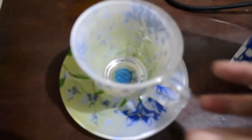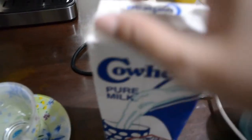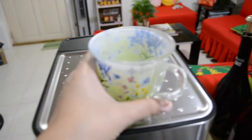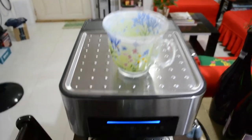Hi guys, I have here my coffee cup and also my fresh milk. Let's start to brew some coffee now. I'll just make sure that the cup is hot before I brew my coffee, because I want the coffee really hot.